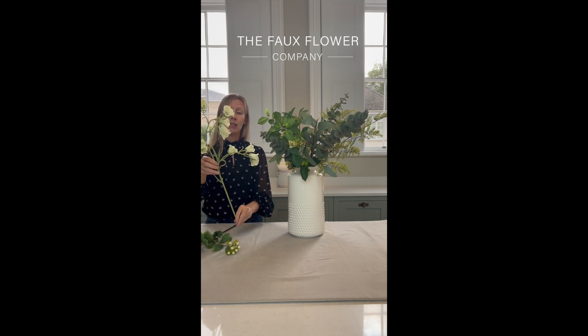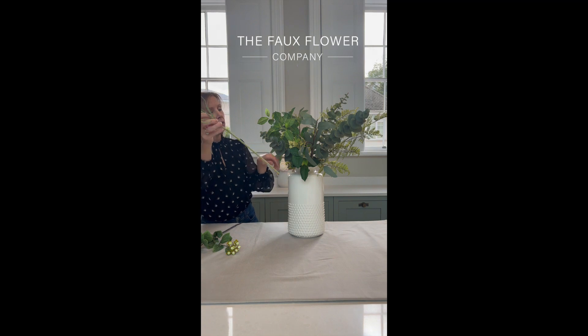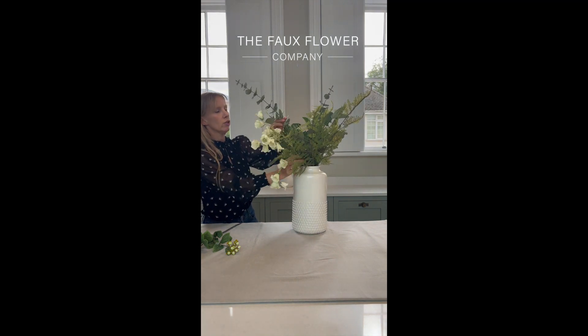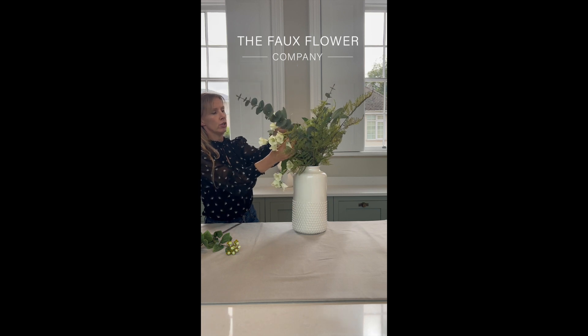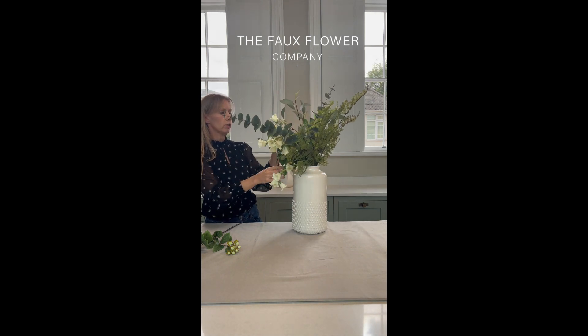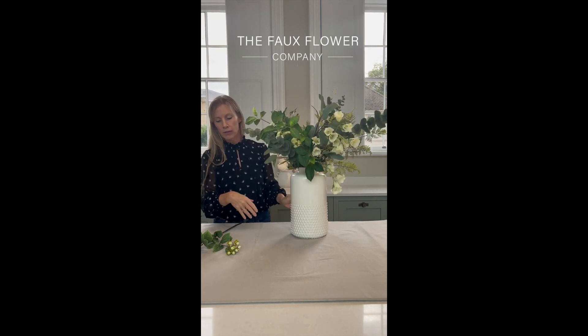Now for some key hero pieces — this is our Canterbury Belle. I want this piece to really fall over the side of the arrangement so that you can see those bells. I'll just take a second to really put that into the position that I want, and if I turn this around you can see that falling over the side.